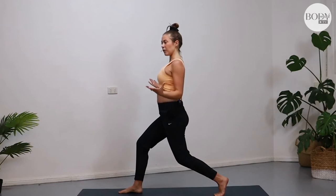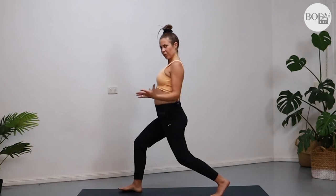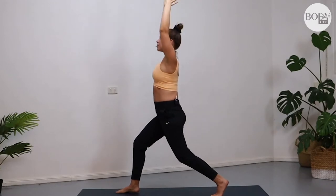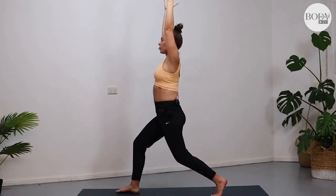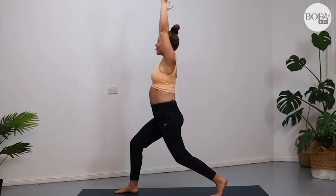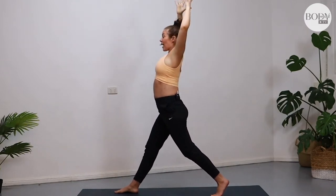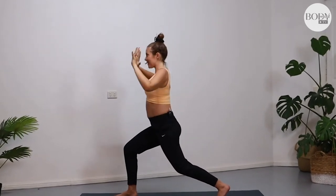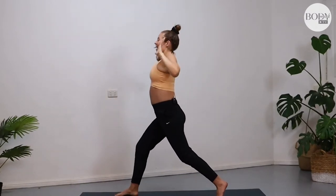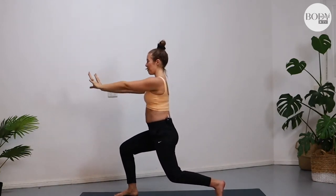Lift your pubic bone forward and up and create more stability. If you're standing on a tightrope you might be a little wobbly — widen your stance like you're on a train track. Arms reach up overhead. See if you can find some stability through the midline, knitting your core and ribs together a little bit more. We're going to move through breath here: as you inhale, begin to straighten your leg and reach the arms up; as you exhale, bend the elbows and press the energy and hands forward. Inhale — exhale, press it away. One more.